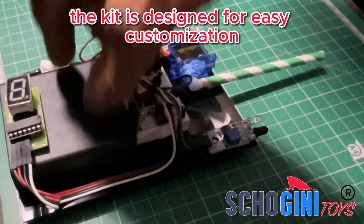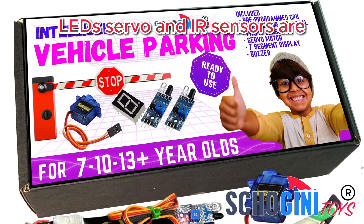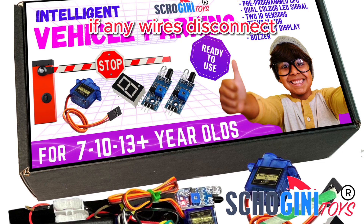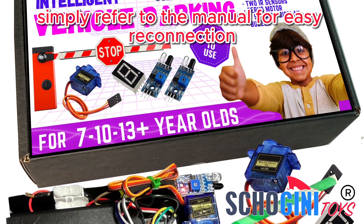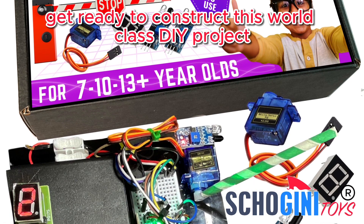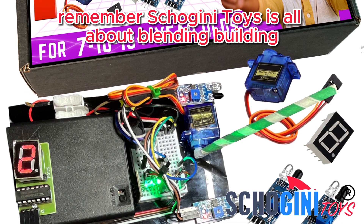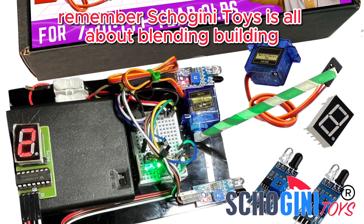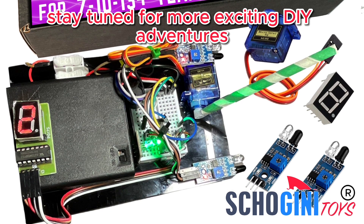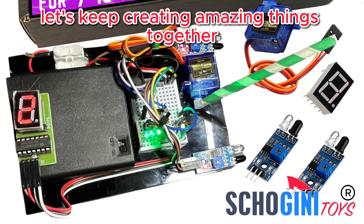The kit is designed for easy customization — LEDs, servo, and IR sensors are extendable using the included jumper wires. If any wires disconnect, simply refer to the manual for easy reconnection. Get ready to construct this world-class DIY project. Remember, Shoginy Toys is all about blending building, learning, and fun. Stay tuned for more exciting DIY adventures — let's keep creating amazing things together.